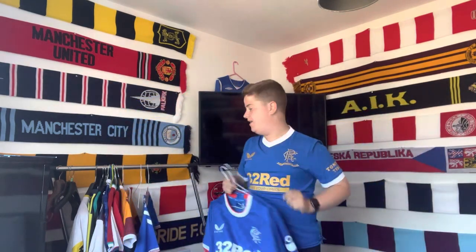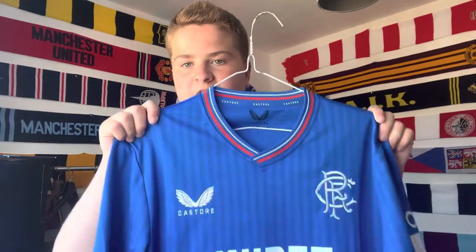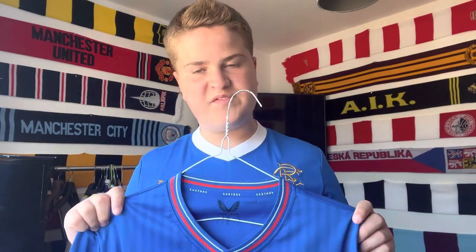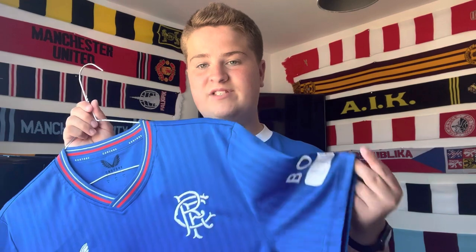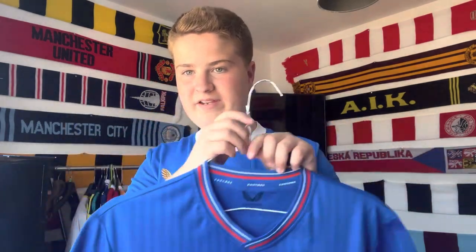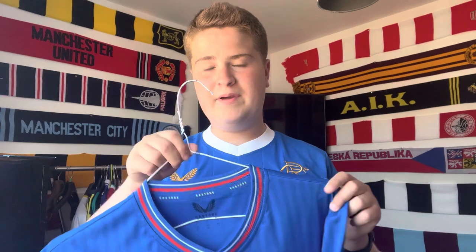Let's get straight into my review of the shirt. First of all, I'd like to discuss the collar. It looks like this year we have got a v-neck on the brand new Rangers shirt. I know some people aren't big fans of v-necks but I'm all for it — I am in love with this. The red, white and blue just fits so well. I do wish they'd done the same on the sleeves; I think a trimming on the end of the sleeve would have tied in with the shirt and made it look so much better, but it is still a great shirt and a great collar.